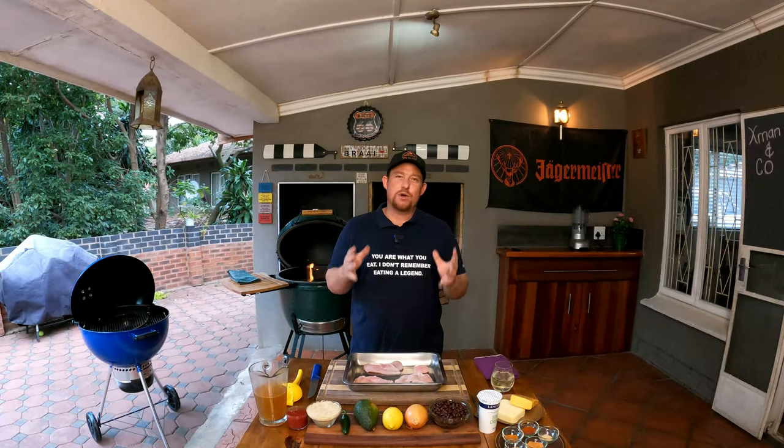Welcome back to the YouTube channel X-Men and Co. Today we're making chimichangas. A chimichanga is basically a burrito — the only difference is one gets fried and the other doesn't. The one that gets fried is the chimichanga.